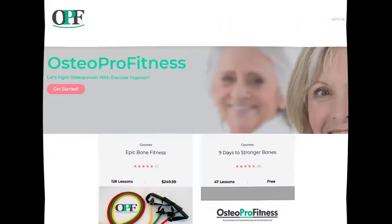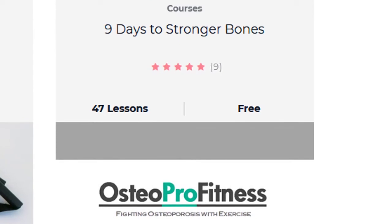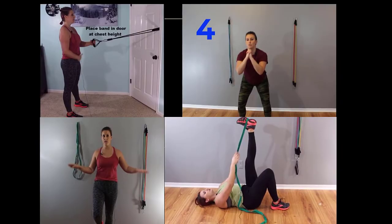I hope that explained things and eased some anxieties. Find out more at osteoprofitness.com. Be sure to get in your resistance training, stretching, and balance. A great way to get started is my Nine Days to Stronger Bones free starter course — check it out at osteoprofitness.com.